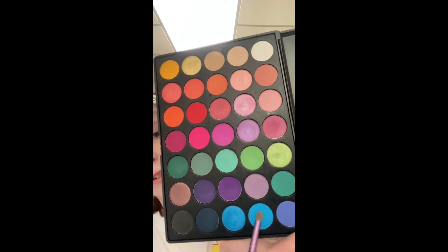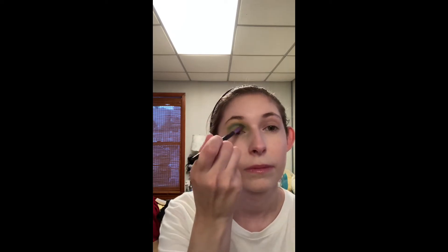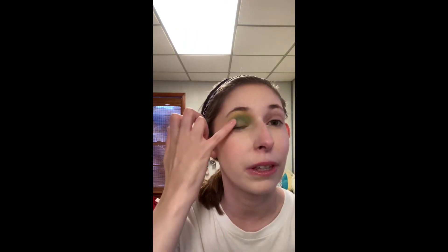Then I'm going in with the matte turquoise, and that's going even deeper into my crease. Then I take the shimmering turquoise and put that on the outer third of my lid, and also the outer third of my lower lash line.